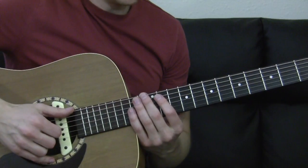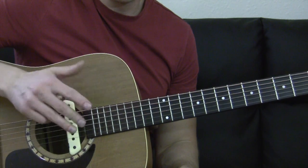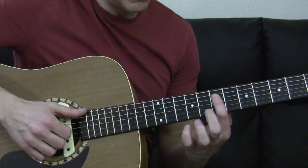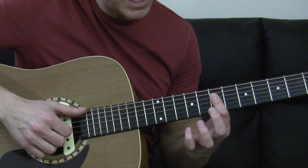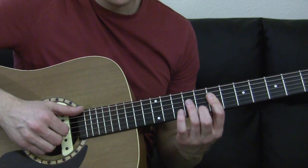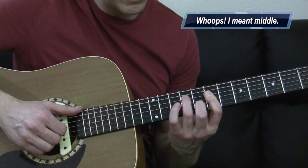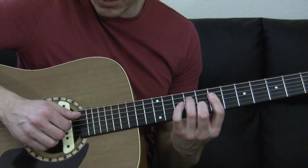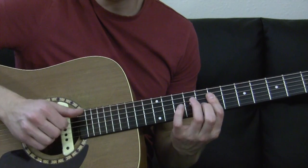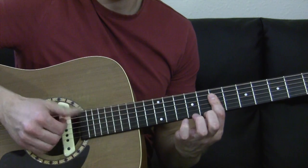So what you're going to do to start this one off is I'm using my thumb, my index, my middle, and my ring finger for all the plucking. You're going to start with your index finger on the seventh fret, barring across the D, G, and B strings. When you play the first chord, you're going to bar that and set your ring finger down on the ninth fret of the D, and your index finger on the eighth fret of the B. So you pluck the D, G, and the B with your index, middle, and ring. That gives you that first little voicing he does. Then you play the low E string and do that.